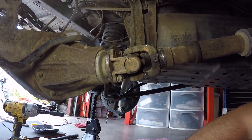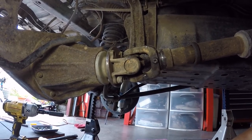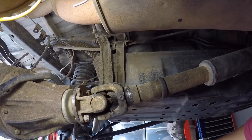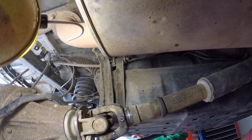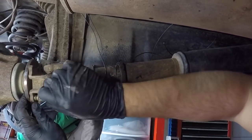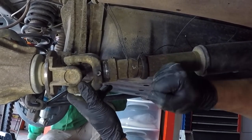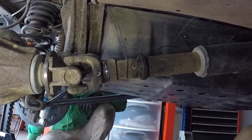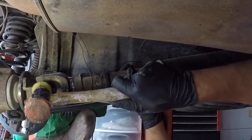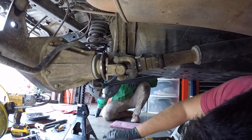Before pulling the last drive shaft bolt, have bailing wire ready so the shaft doesn't drop. Wrap the bailing wire around it and pull it up above so it's out of the way, then take out the last bolt. It may break free from the differential flange on its own, or you might need to hit it with a mallet. The rear drive shaft is now disconnected from the differential.